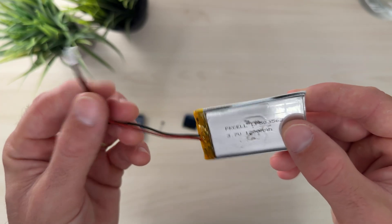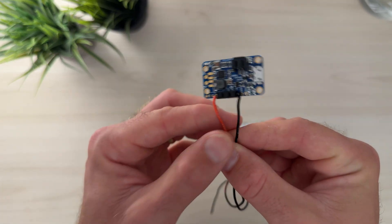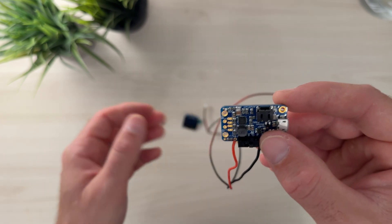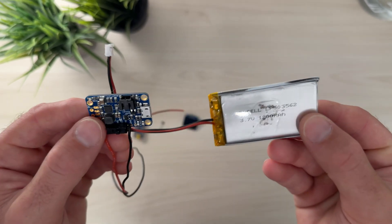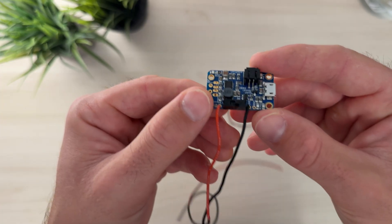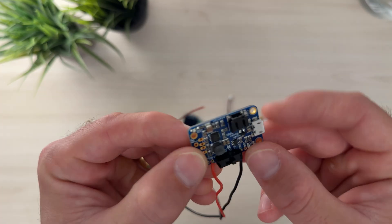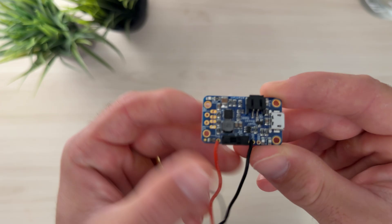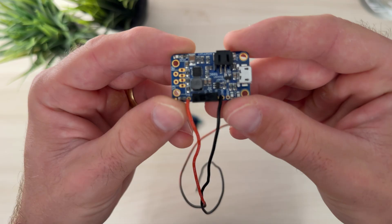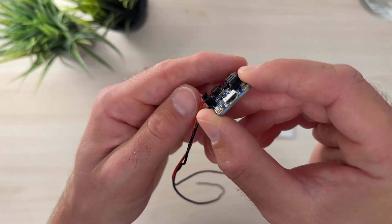These are awesome because they're a lot more low profile than something like a standard AA or AAA battery, and they allow us to couple this with what's called a step-up converter or boost converter. This not only provides 5 volts to the system — changing the 3.7 volts of the battery up to 5 volts using this little circuit board — but the cool thing is that it already has a built-in switch as well as a charging port. So when the system runs out of battery we can use this little circuit board to charge it back up just using a standard USB connector.